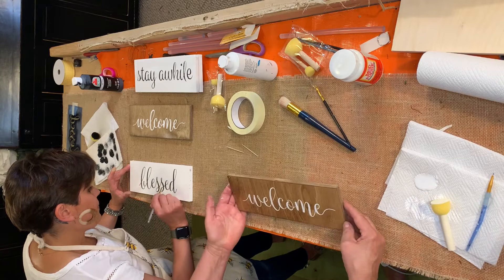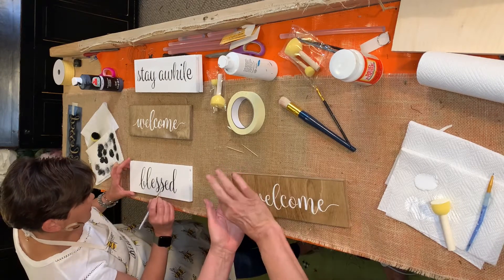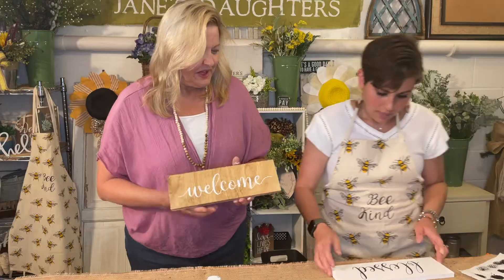Another thing I do sometimes with my signs, which we will do a tutorial on as well, is I'll make little rosettes and put them in the corner of the sign if I feel it needs something. Thank you guys so much for tuning in to this week's tutorial — please subscribe and share, and if you made one yourself we would love to see it. You can DM us on Instagram or Facebook, and we'll see you next week. Happy crafting!